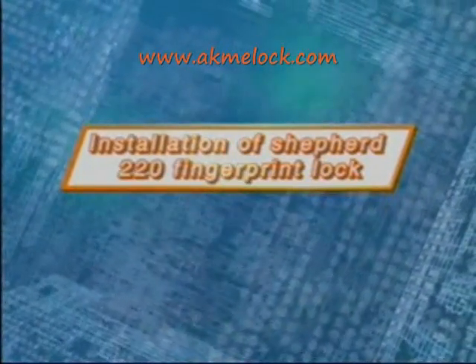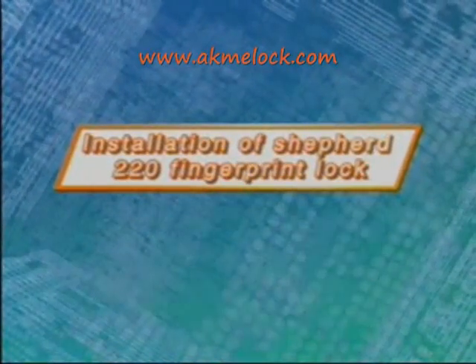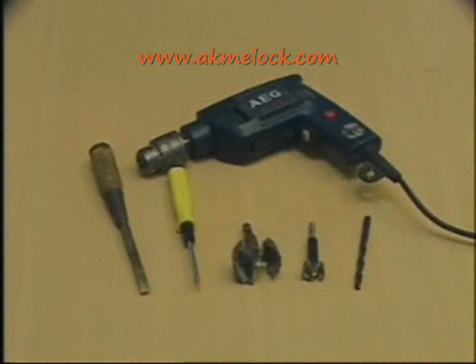Now I will show you how to install the Shepard 220 fingerprint lock. Before installation, please prepare the following tools: screwdriver, chisel, electric drill, and drill bits of 8mm, 25.4mm, and 54mm.